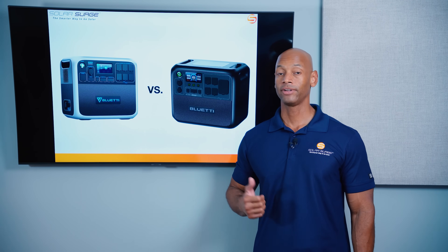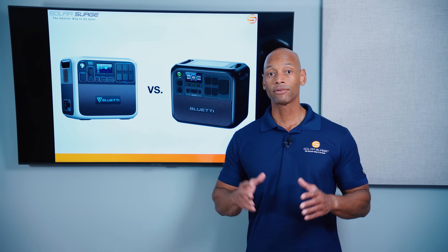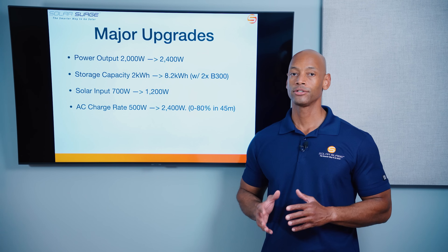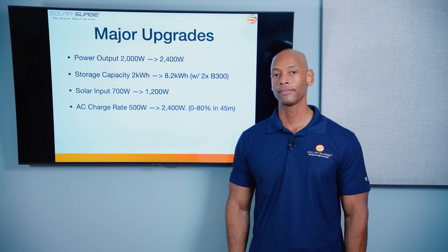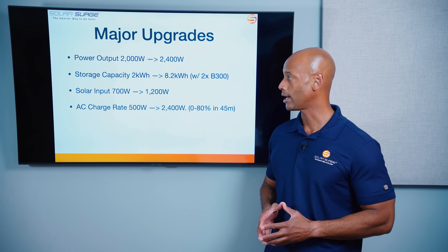They've made a number of enhancements and improvements on the new AC200L, so let me run down quickly what those upgrades are. The first is power output: whereas the 200P had a 2,000-watt power output, the 200L has a 2,400-watt power output limit — about 20% more power output.